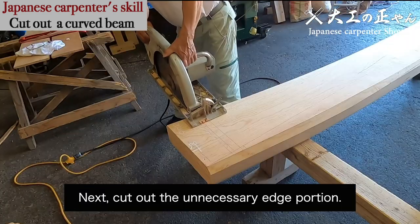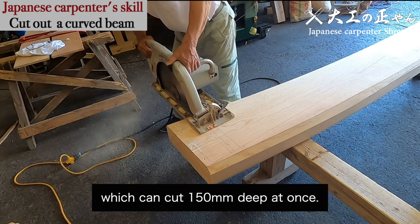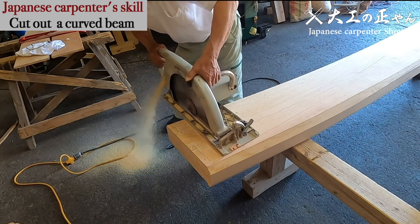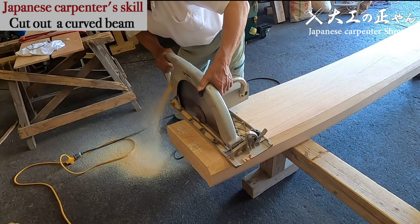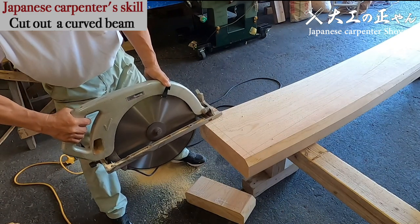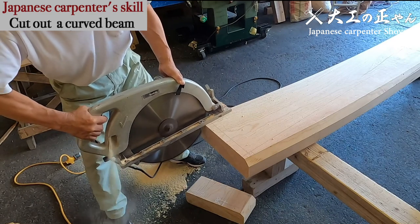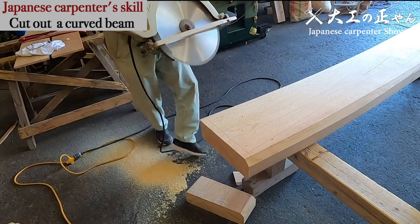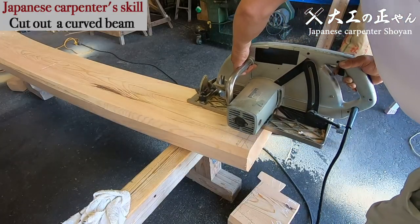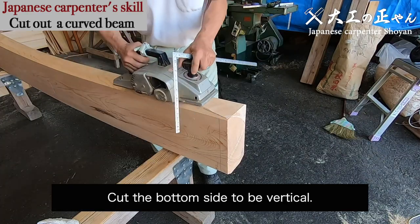Next, cut out the unnecessary edge portion. This circular saw is the biggest one, which can cut 150 millimeters deep at once. Cut the bottom side to be vertical.